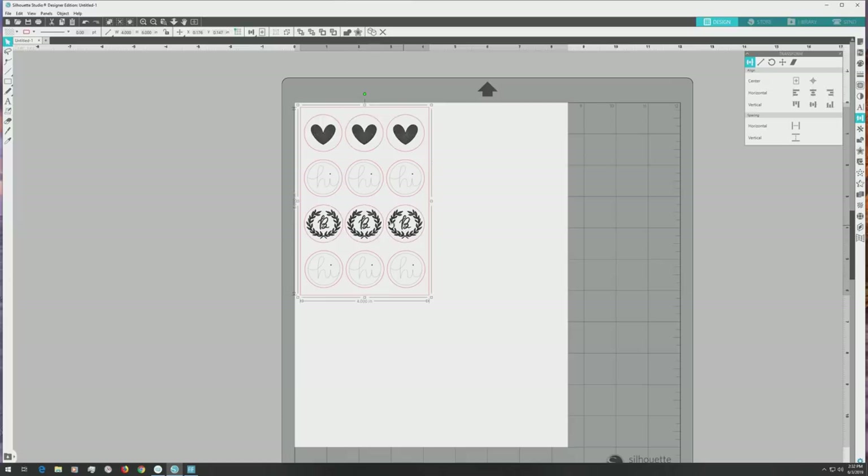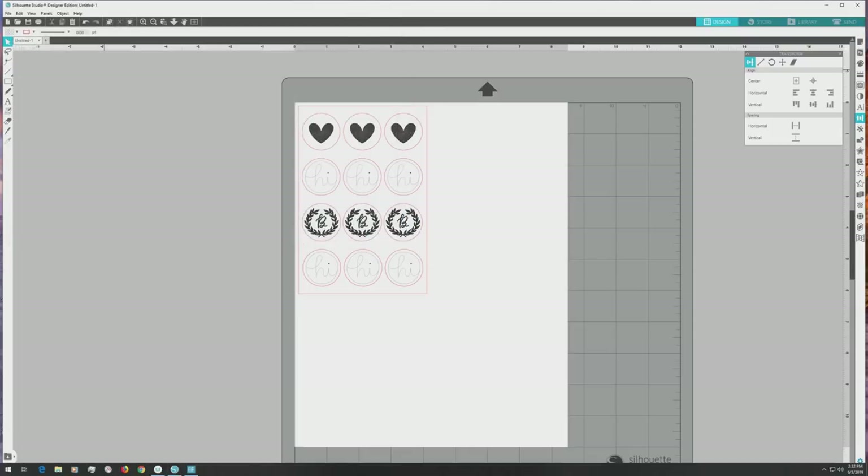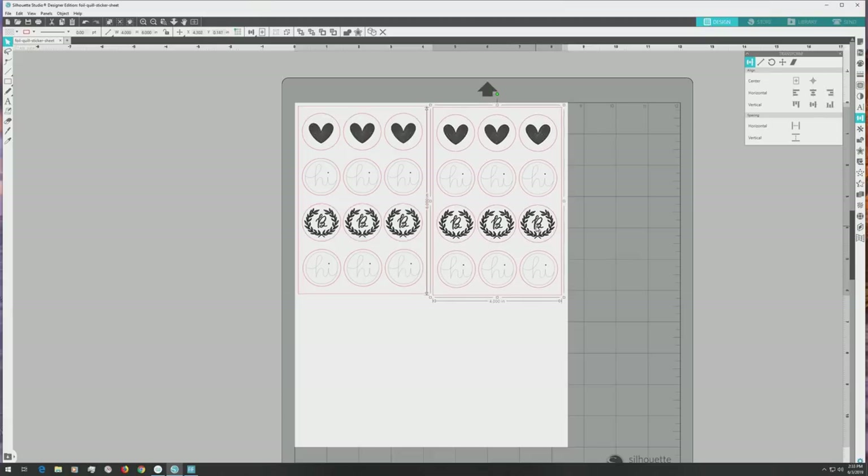Now that we're finished with the sticker sheet, it's a good time to save the file so you can use it again later. I'll save mine to my computer as a studio file. I'll be test foiling the stickers with both the fine tip and standard tip foil quill, so I'll copy the sticker sheet, paste the copy, and drag it over to the right. The sticker sheet on the left will be foiled with the fine tip and the one on the right with the standard tip. We'll be controlling what is being foiled and/or cut with Silhouette Studio's cut by line color feature.